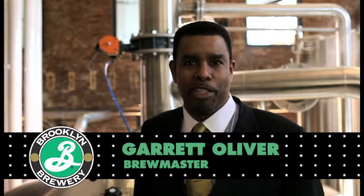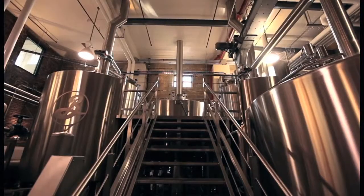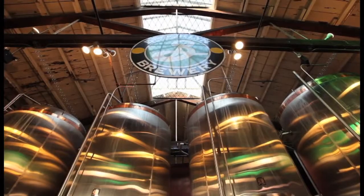Hi, I'm Garrett Oliver, brewmaster of the Brooklyn Brewery. As I like to say, I'm the liquid. So this is the room the liquid comes from. Now most people have no idea what beer actually is, so I'm going to give you the short version of what beer is.